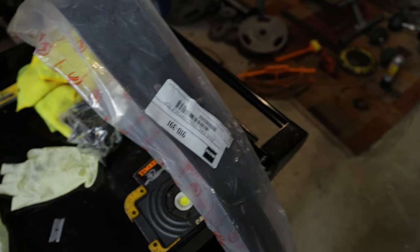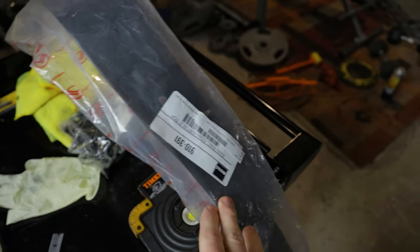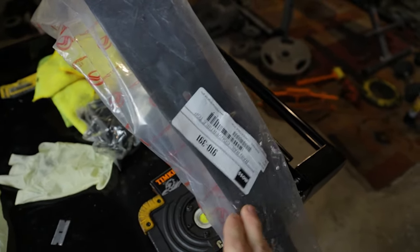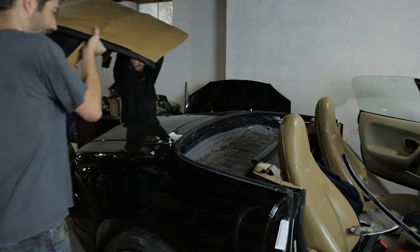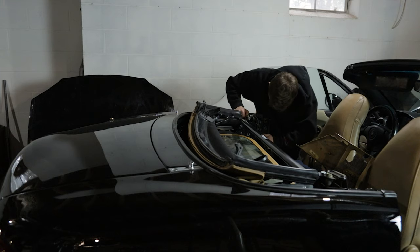So as you guys already know, this car did not have a rain rail on it at all when we originally took the soft top off. We've got a new rain rail here from Moss, and we're going to toss it on before we put the soft top back on. It's a slight pain to get that soft top to sit back down in there all the way.